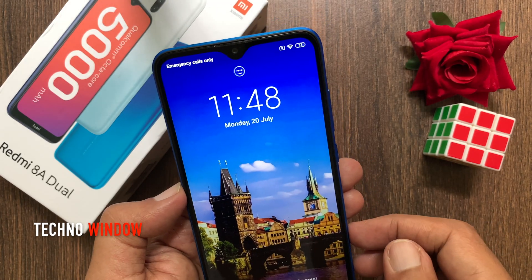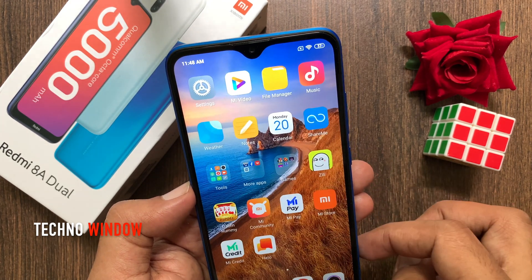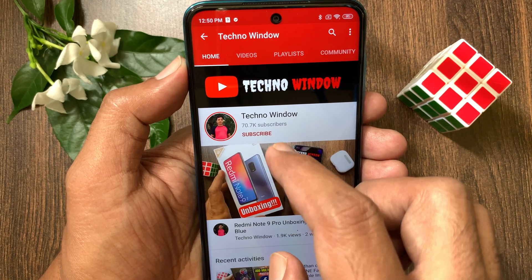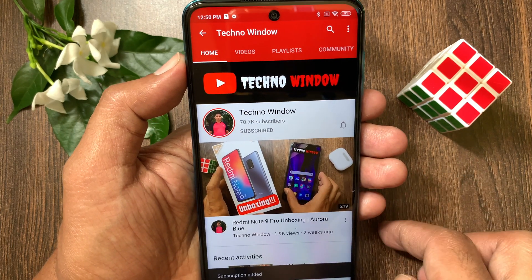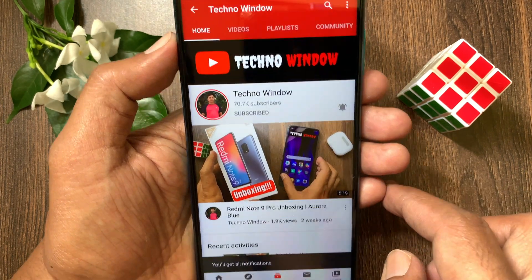So these are the steps to set up face unlock on the Redmi 8A Dual. Hope this video helped you. Please subscribe to my channel by tapping the Subscribe button, and also tap the bell icon to receive notifications about all new videos.